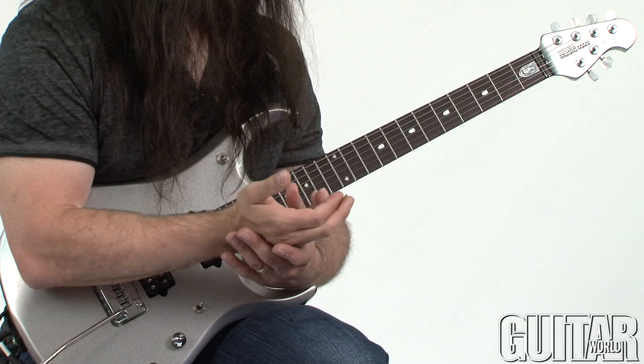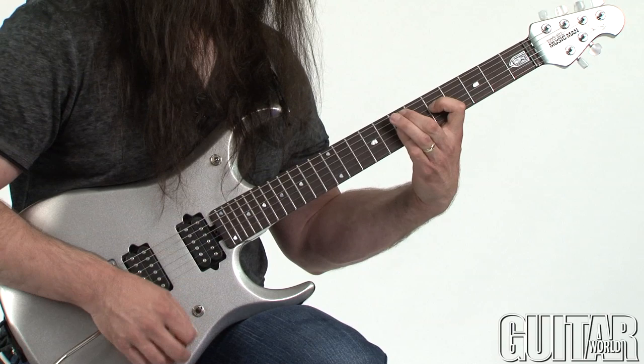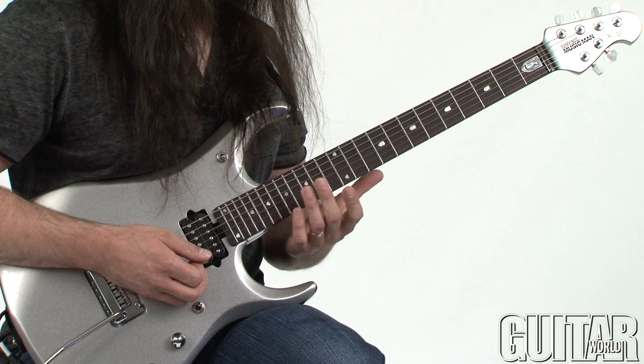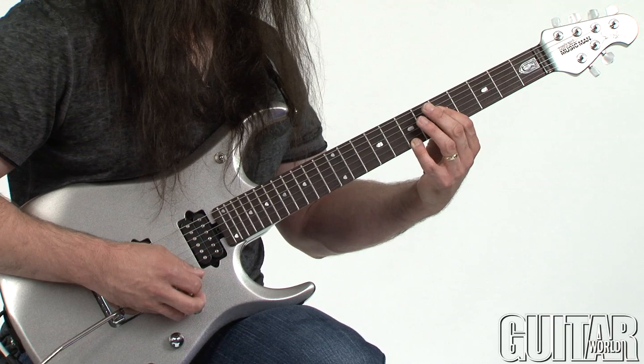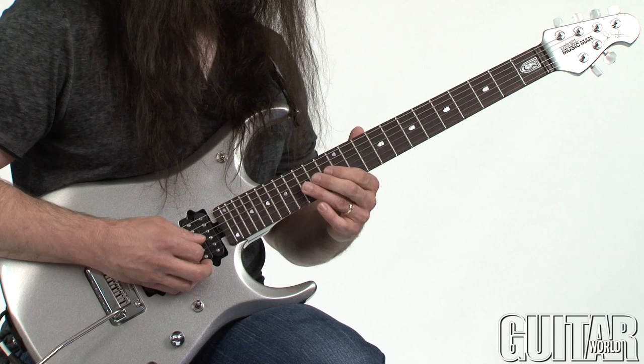So what we're going to do is have a little fun and apply this to a chord progression. The first part is played over an E, and again we're implying that sort of E minor nine sound. If you take the same thing and transpose this up to A, we're still in the key of E minor, but now we're playing over an A — and it starts on G on the 12th fret. It does the same exact technique, but based on an A.